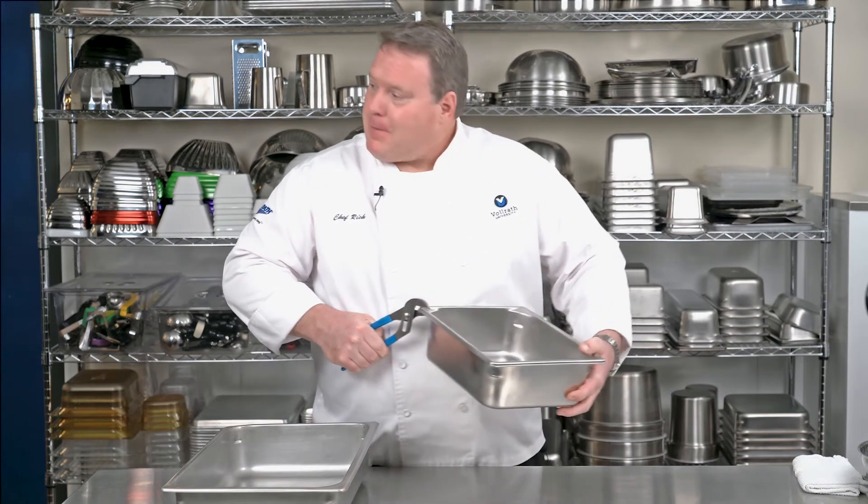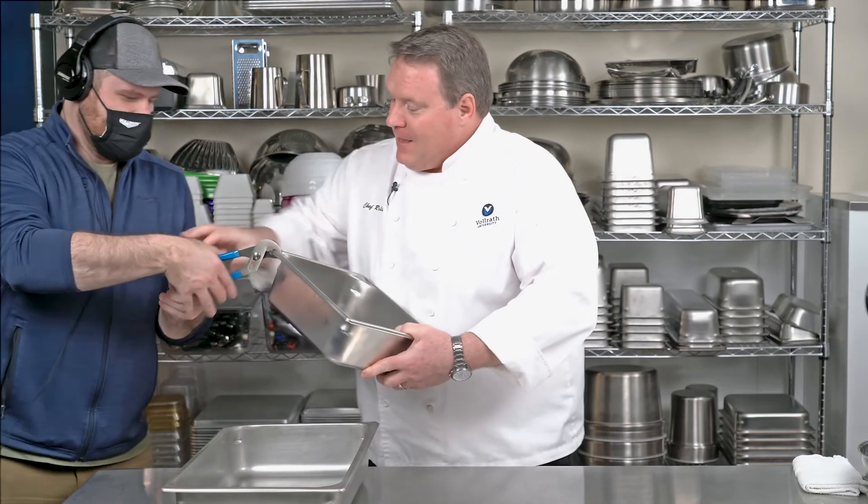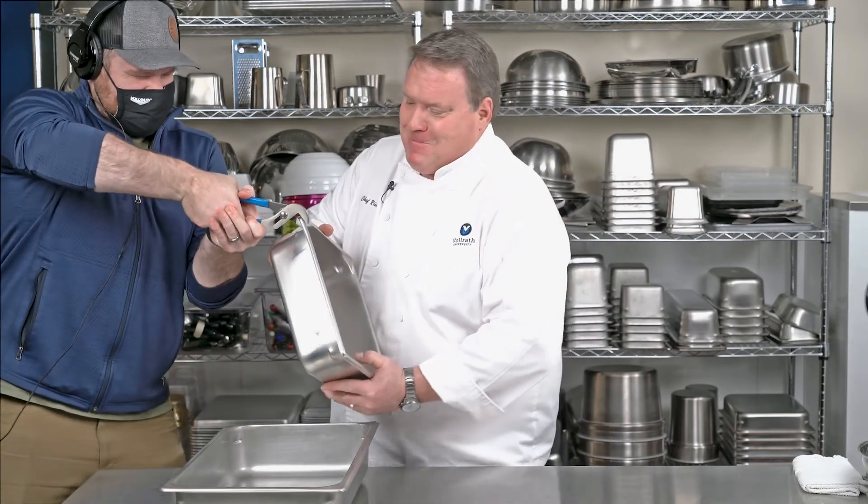I could take these pliers — hey Justin, you got a second? Give me a hand here. See if you can hold this and I'll try it. So together, there's just no bending this corner. That's tough. Made in the USA and designed to last in your kitchen.